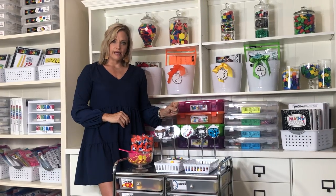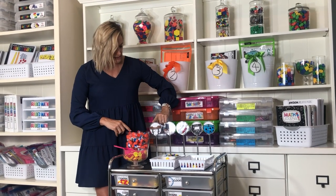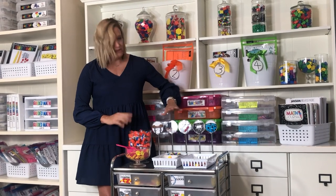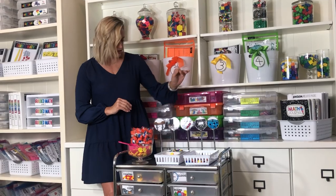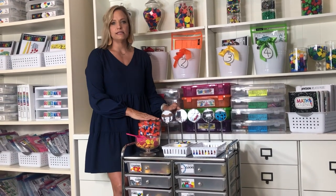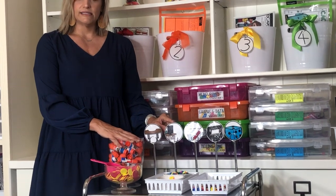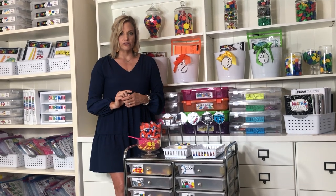STACK stands for: S is small group, T is technology, A is application, C is create math, and K is kinesthetic hands-on. The T in STACK is technology — students go to math on a device, which can be a program your school has purchased, or apps and websites you've collected for your grade level that cover the standards you're teaching. I won't spend much time on technology today since I have the actual physical stations here prepped for the other three icons.